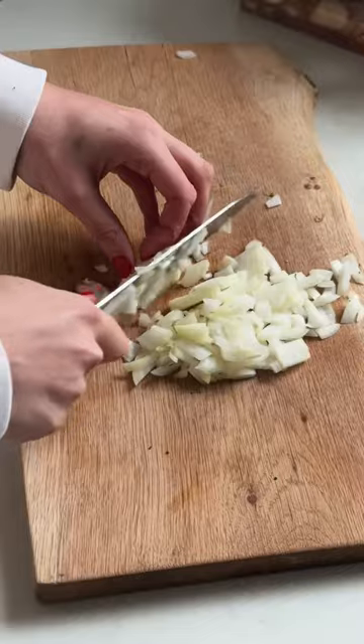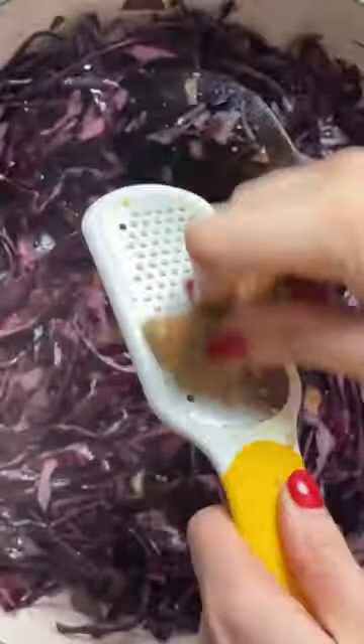For the dal, add onion, red cabbage, and garlic into a pan. Then add ginger and lots of delicious spices for that warming flavor.